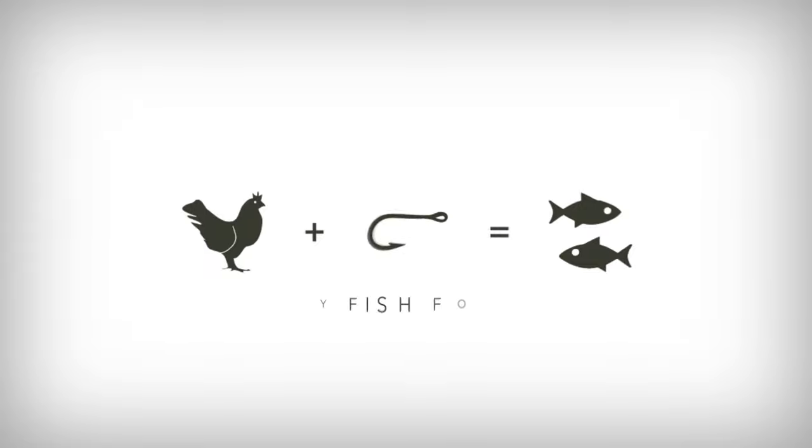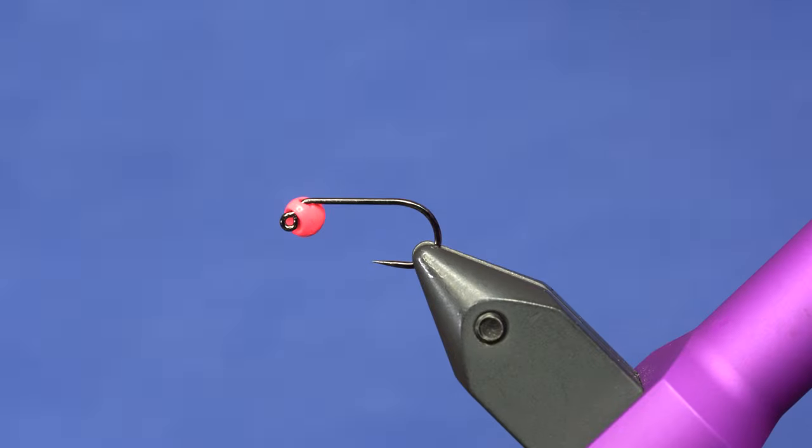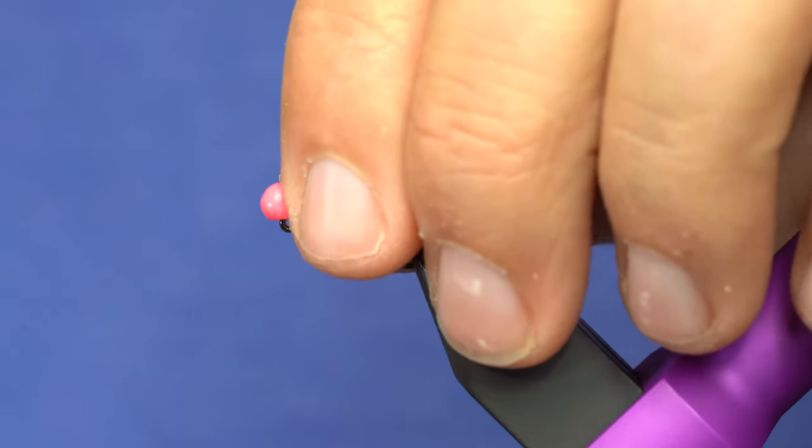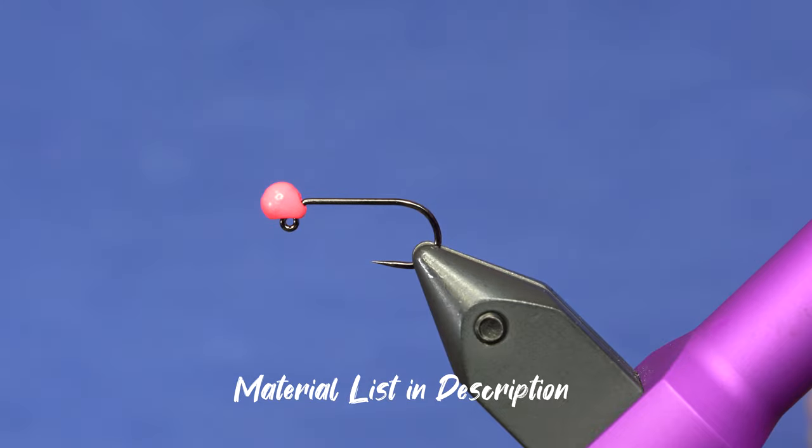Because I like to copy Lance Egan's fly patterns, you need to check out the Thin Mint version of the Half-Wit Leech. It's balanced. So this is a variation of Lance Egan's Half-Wit Leech, balanced leech. And this is my Thin Mint variation. I've done really well with this color scheme.